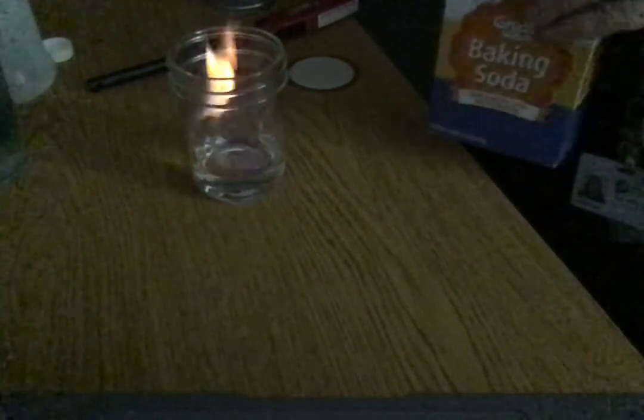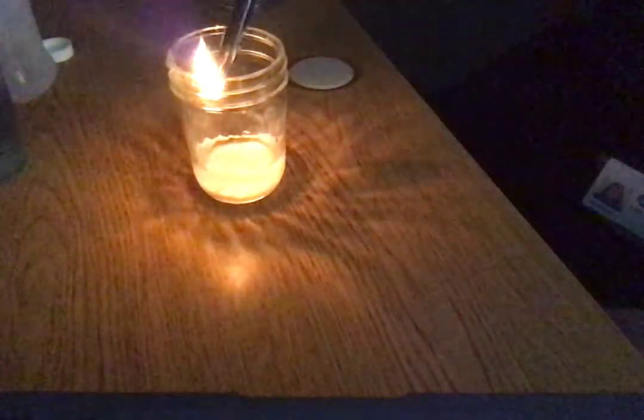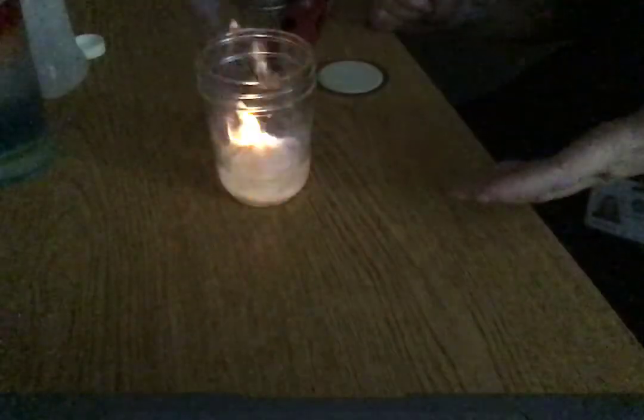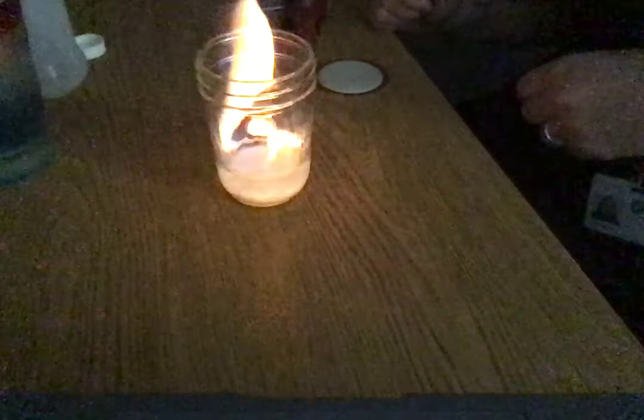Isn't that amazing how it just keeps burning? Look — I'm going to put some baking soda in. Okay, that's done. Let's see if it would light again — whoa! Look, the fumes did it! Even with the baking soda in there, it just keeps lighting. That shows you how incredibly flammable this stuff is.